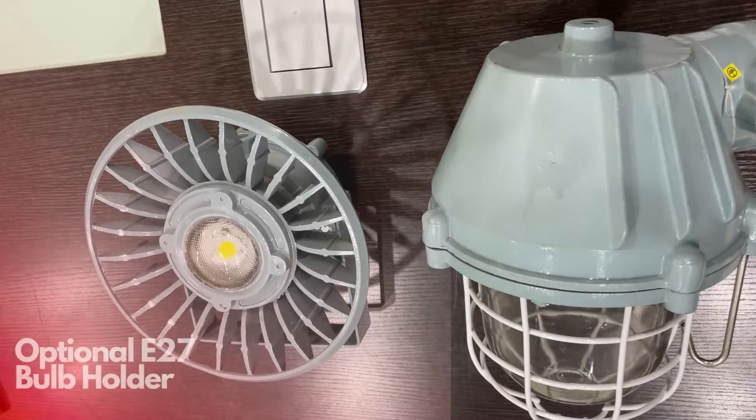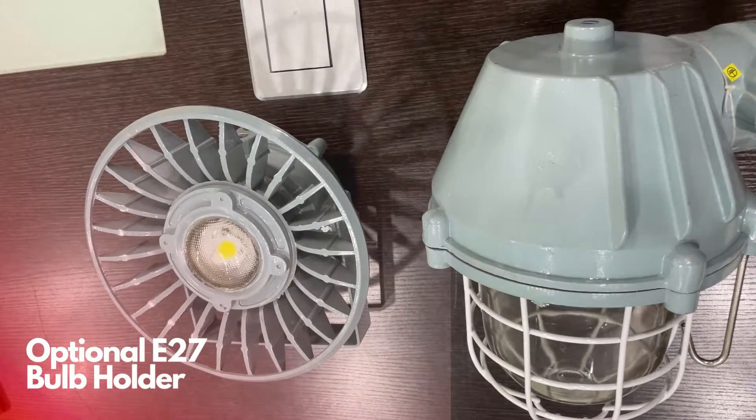For added flexibility, the dome light fitting is also available with an E27 bulb holder option. This allows you to use conventional bulbs if desired, and it provides versatility in your lighting choices.